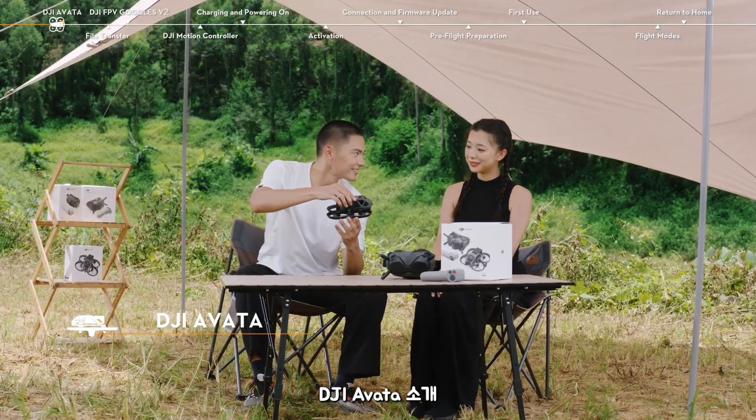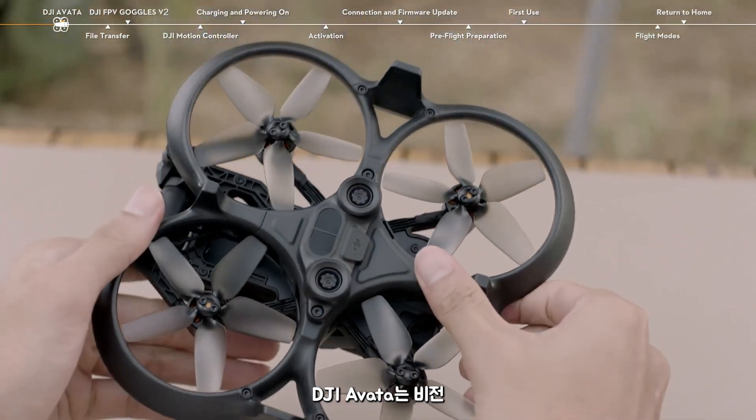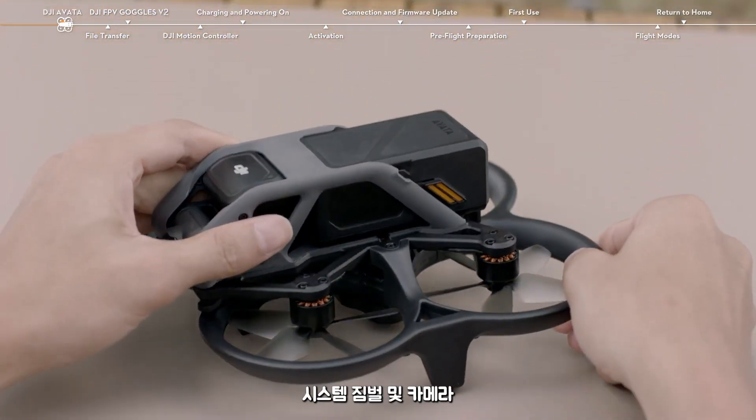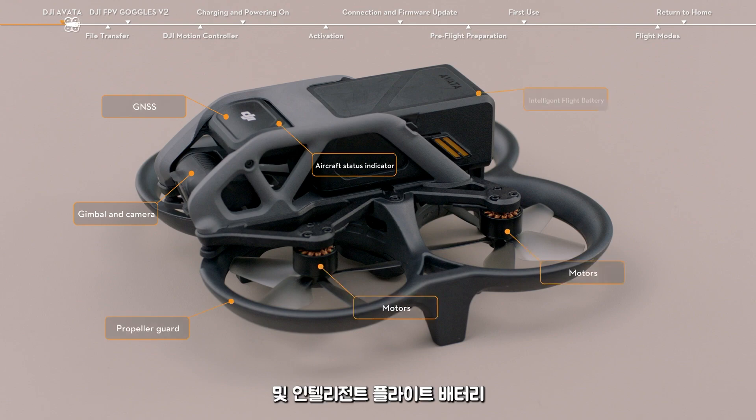Introducing DJI Avata. DJI Avata is made up of a vision system, a gimbal and camera, a GNSS, an aircraft status indicator, a propeller guard, motors, and an intelligent flight battery.